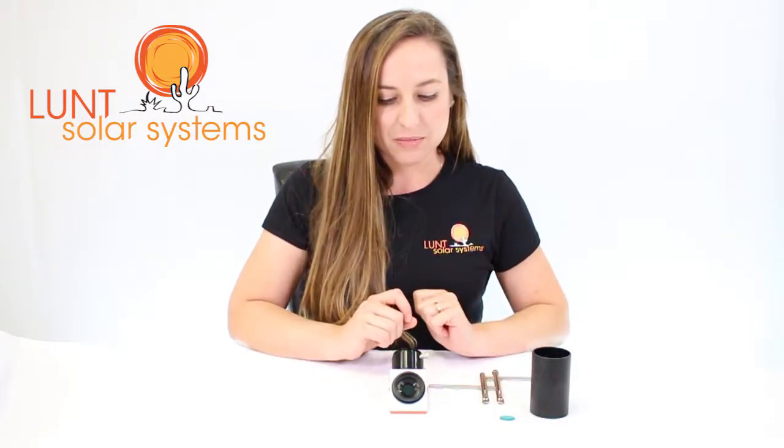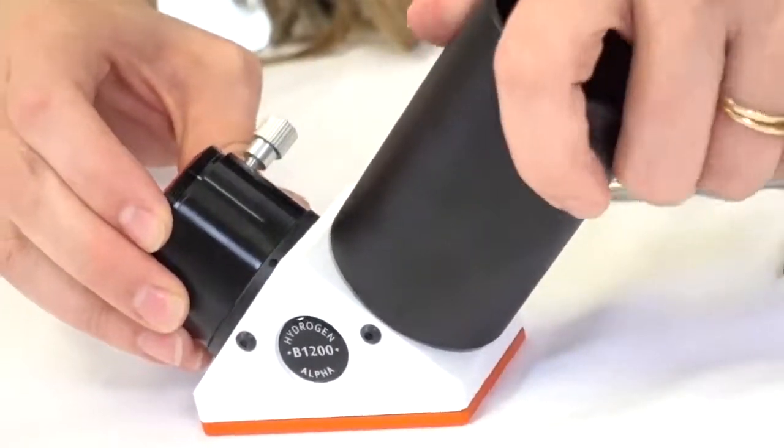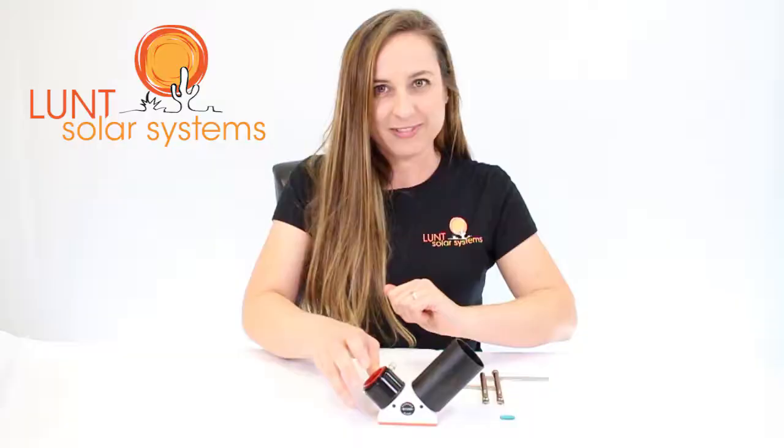Now once you have that back in place, simply put your two inch tube back on and you're ready to go.